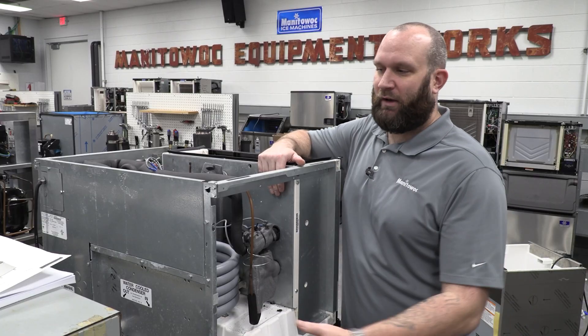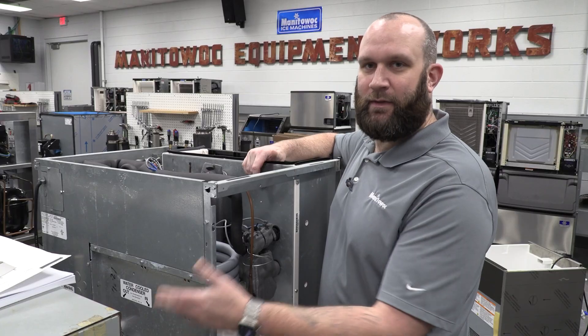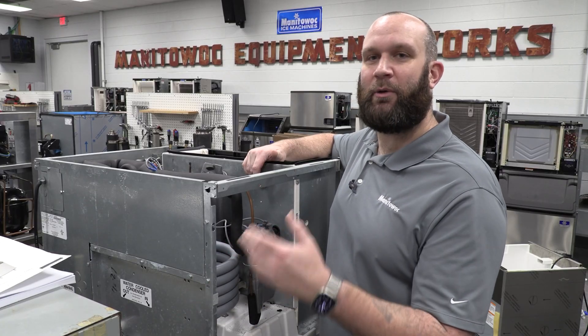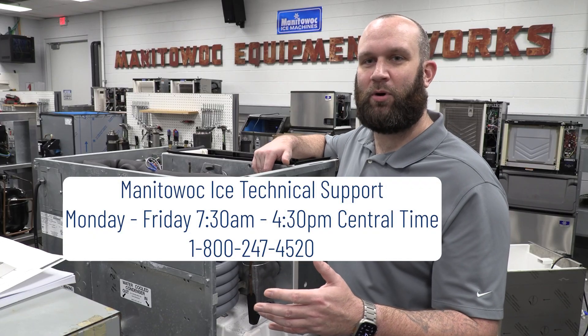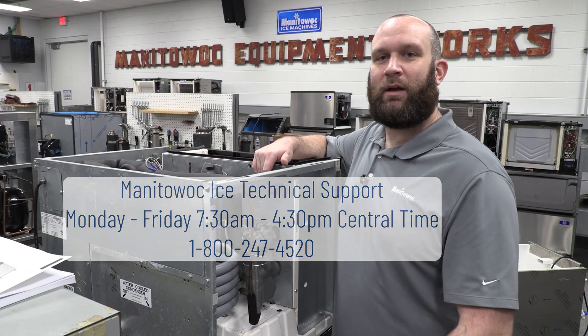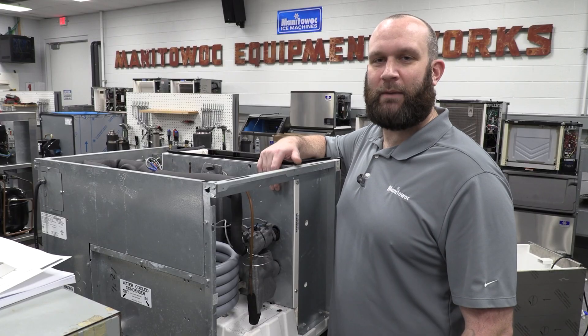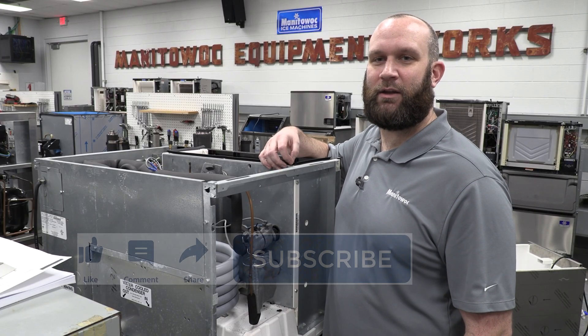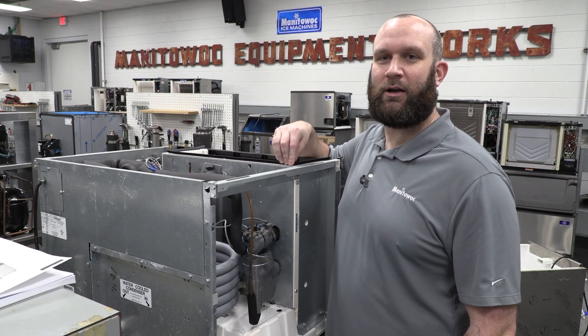Hopefully that cleared up some questions that we commonly get about the drain connections, and in particular that little mysterious red plug that we receive a lot of calls on. If you have any more issues, don't hesitate to give us a call at tech support and we'll be glad to help you out. Again, my name is Josh Kopadlo, technical trainer here at the Factory Training Center, and I appreciate you tuning in for another Ice Tech FAQ. Like and subscribe, leave a comment for what you want to see on the next video, and we'll see you later.